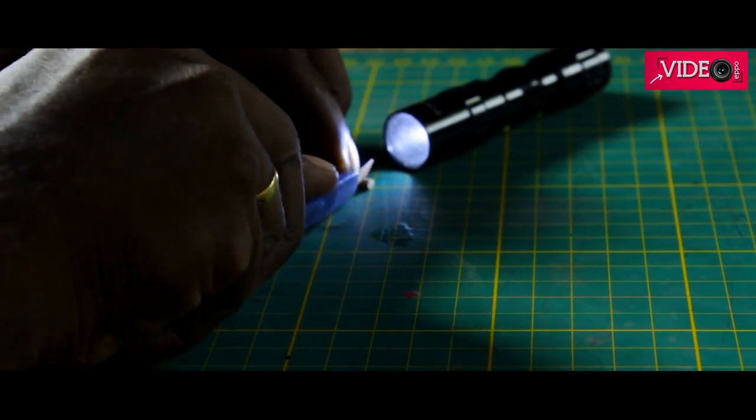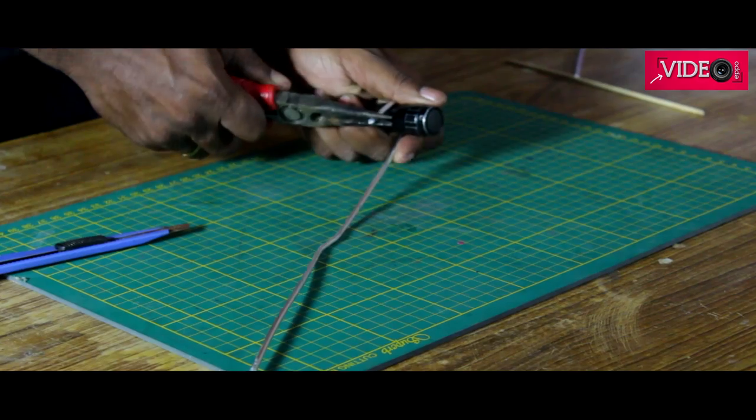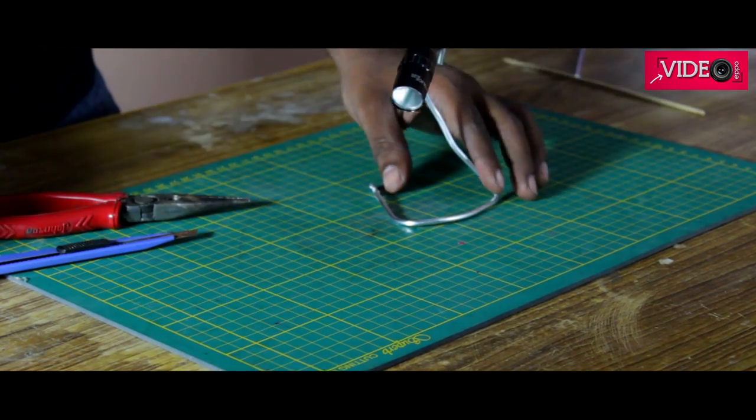Do you want someone to hold their torch while you are at work? Make a quick table lamp or a lamp holder. Wrap it around the torch and make some loops for the base.